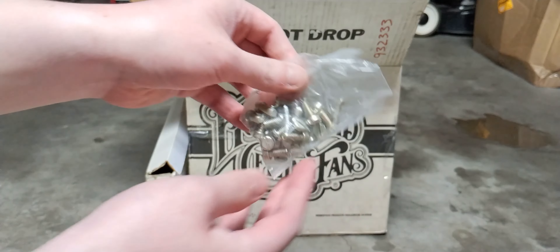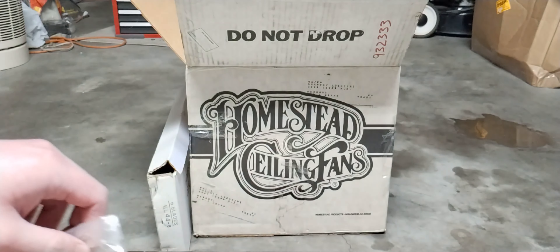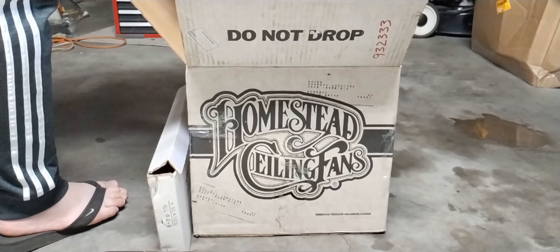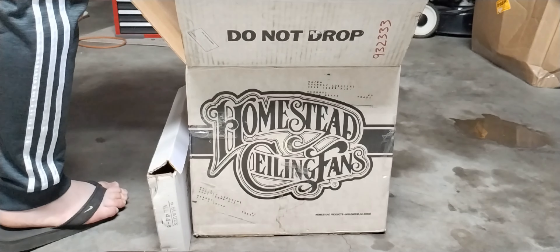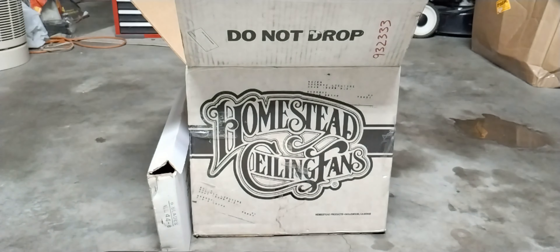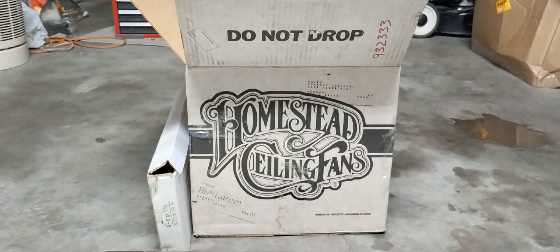We got the hardware bag, which contains a pull chain bob, some screws, lock washers, and nuts — all the fun stuff. The screws for the blades and blade arms are all flat heads, which can be annoying because you risk damaging the finish. There's also an unknown piece in the box that I'm not sure what it's doing there.